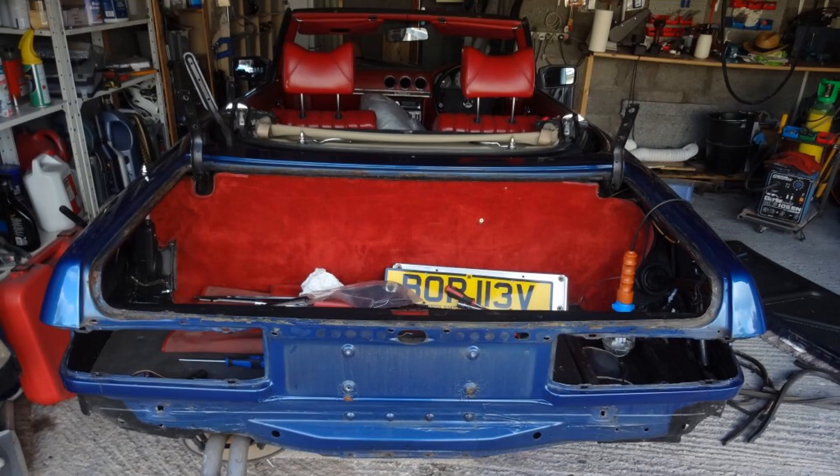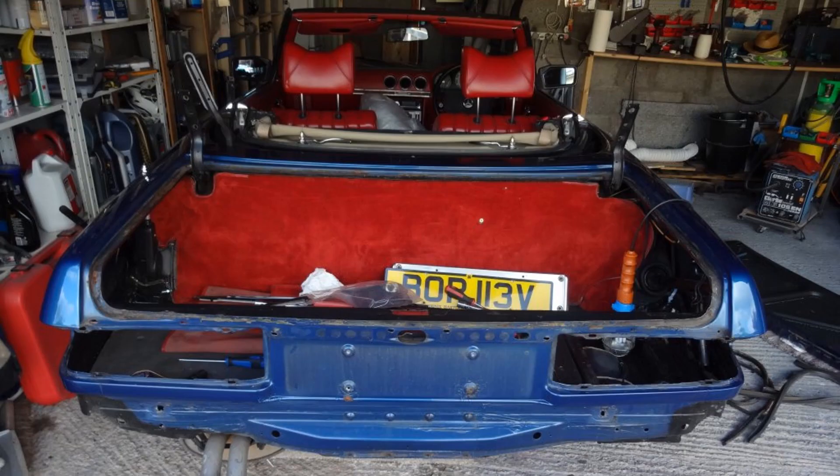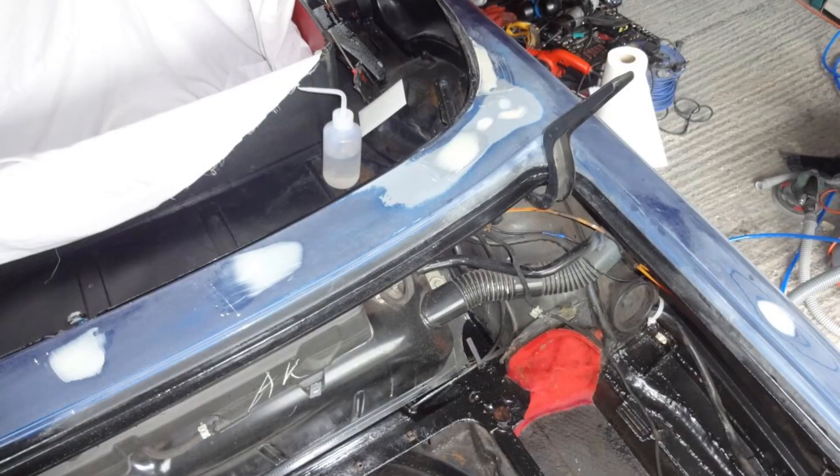Next I stripped off the bumper, rear lights, the boot lid seal, and the soft top compartment cover. There were a few areas of damaged paint that needed attention — they were sanded and filled.